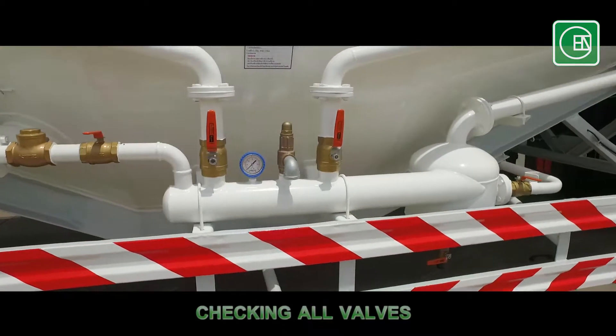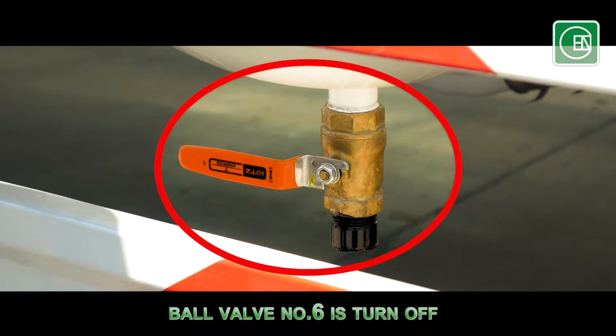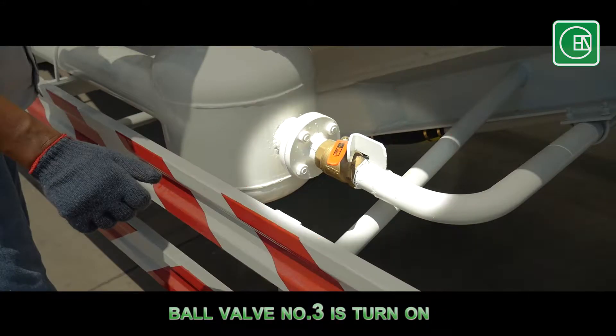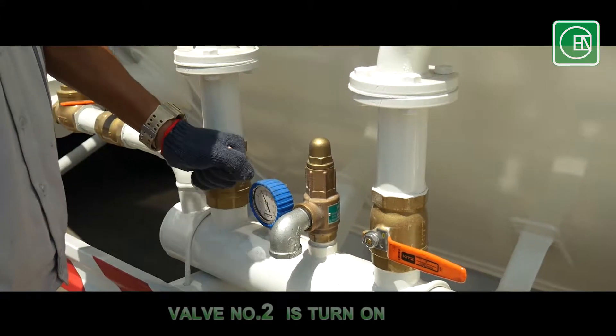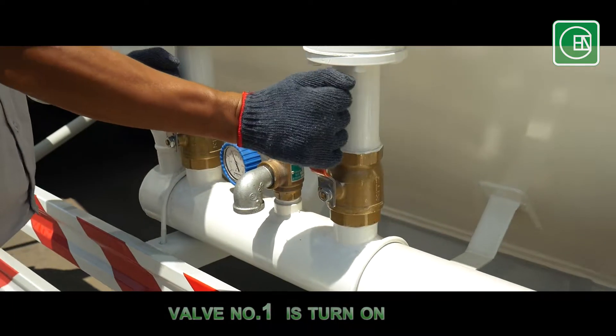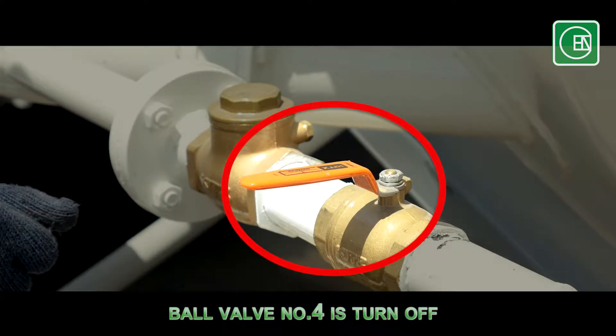Check all valves to control the air pressure inside the tank. Make sure that valve number 6 is off. Turn on valve number 3. Turn on valve number 1 and 2, but turn off valve number 4 and 5.